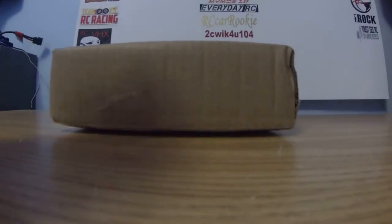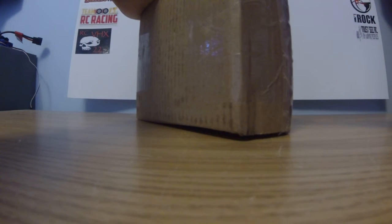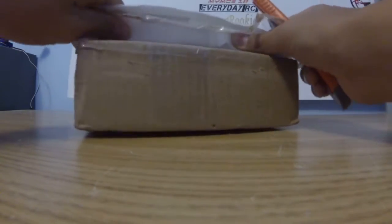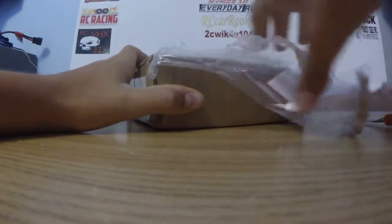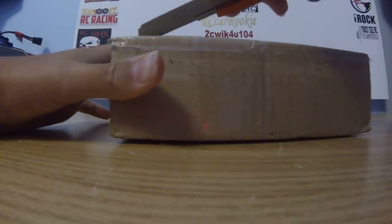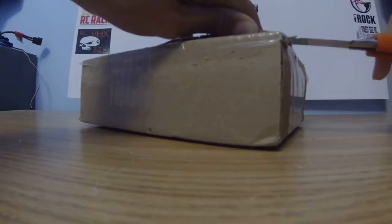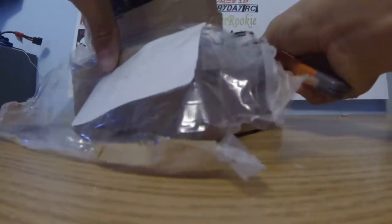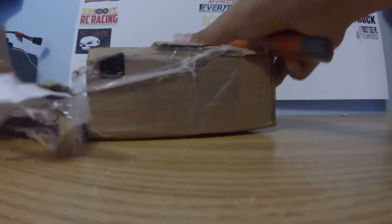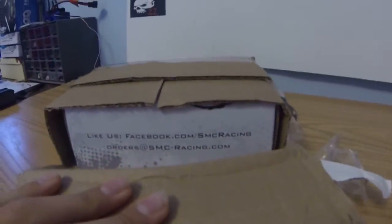And now we'll get into this package. I have to take this invoice out for a second. There, since that's out of the way, now we can actually get into it. This box is — let's just say packaged very well. There we go. You guys might recognize the box — those are some SMC batteries.